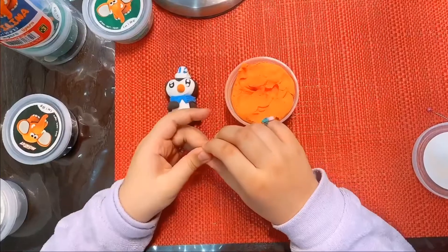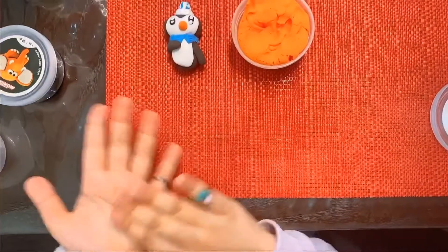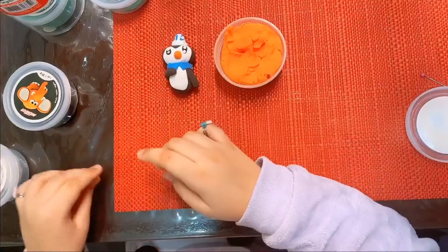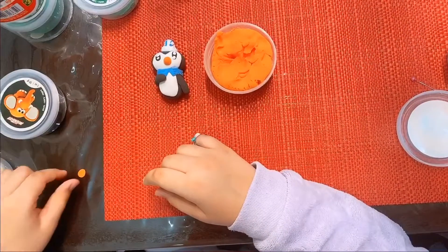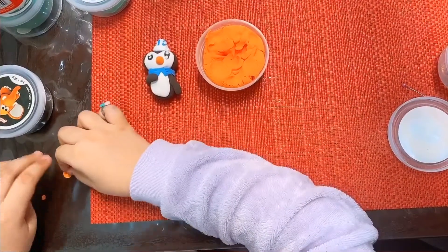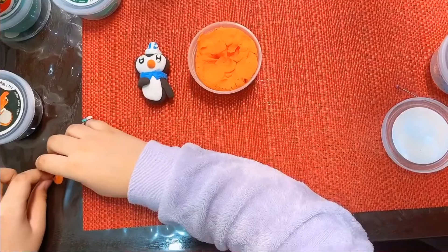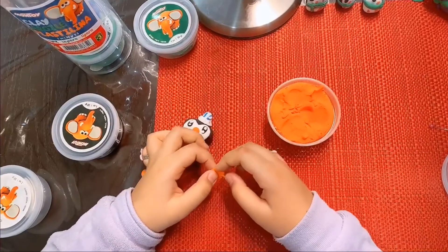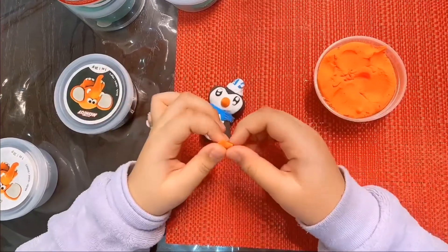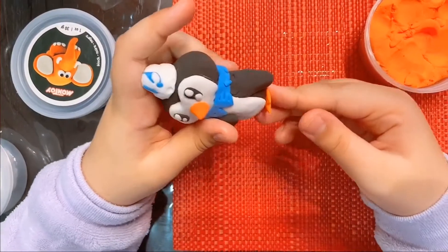Now I'm going to make the feet. First I'm going to take a little bit of the orange clay and press it. I'll take a little part of the orange clay and press it onto the circle. I made the feet by making a heart shape, then put in a little bit of orange clay, and now it looks like little feet.